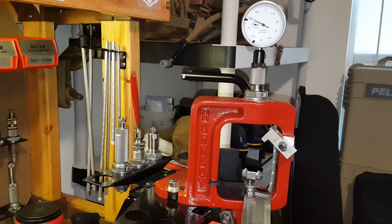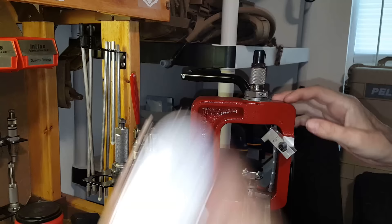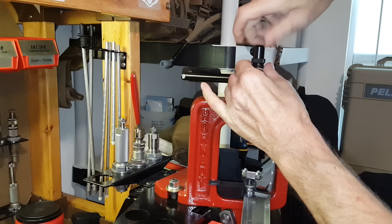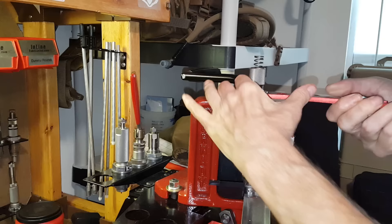A bullet comparator is going to help us with seating bullets in cases and allow us to compare cartridges to make sure each one has the same bullet seating depth for more consistency. To set up for the bullet comparator, I'll go ahead and remove the dial indicator, remove the adapter for the dial indicator, pop the die off the press, take out the spring, and take out the shoulder contactor.